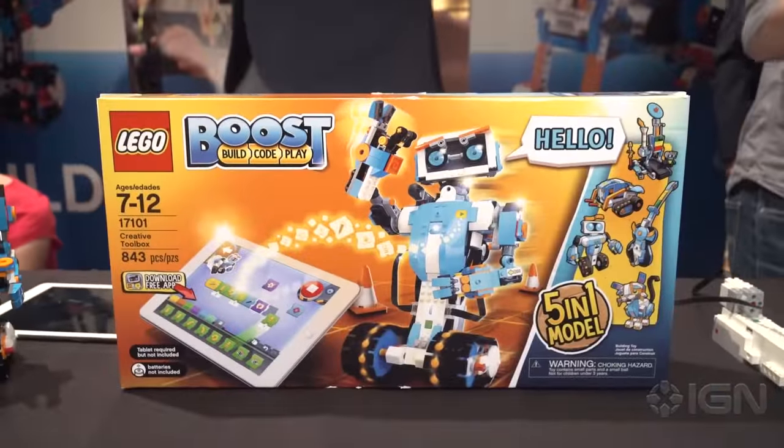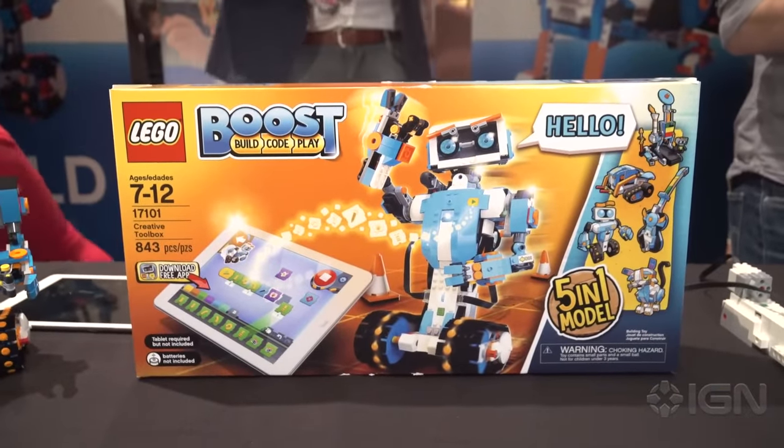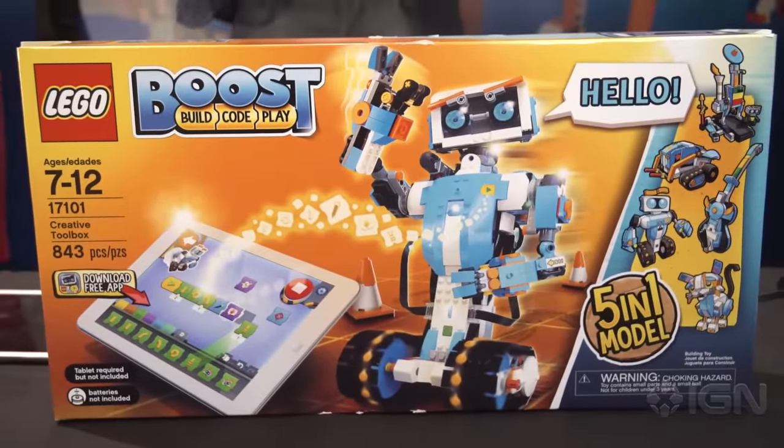LEGO Boost is a new product line for the company. We have one product that we're launching in August 2017 and it's all about adding behaviors to your LEGO models. That's the primary goal.